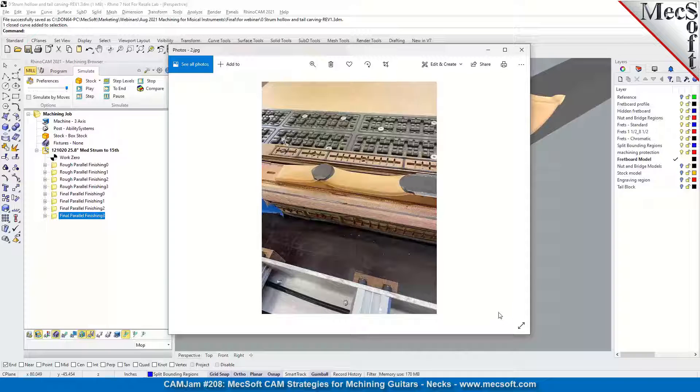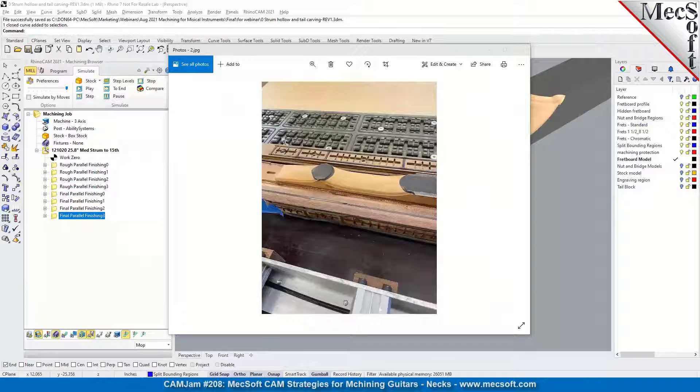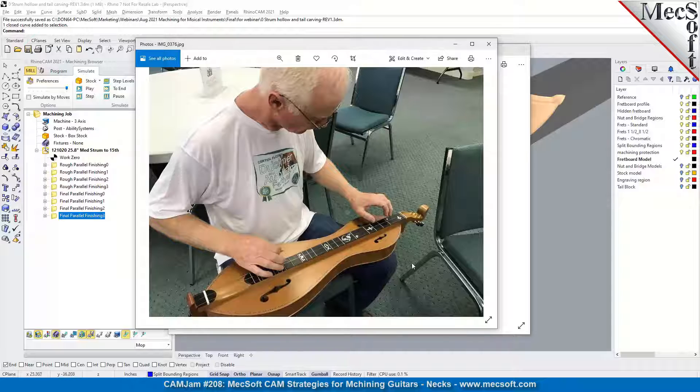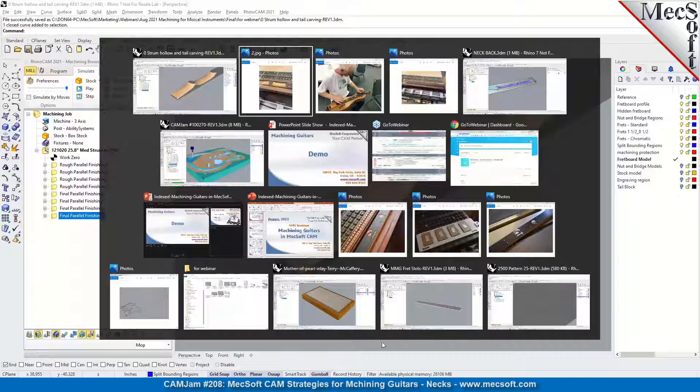Here's what the finished part looks like being played - you've got your fretboard here, and in this particular one you have one strum hollow here, and then the end part that's mating up with the body. Excuse me if I don't know all the correct terminology for the components, but I think users understand what we're talking about. Now we want to get to inlays while we still have some time.